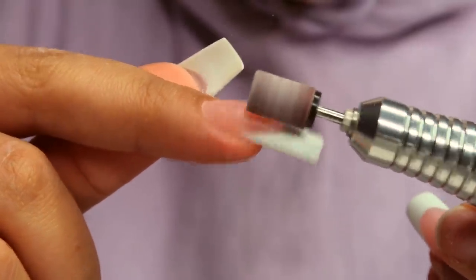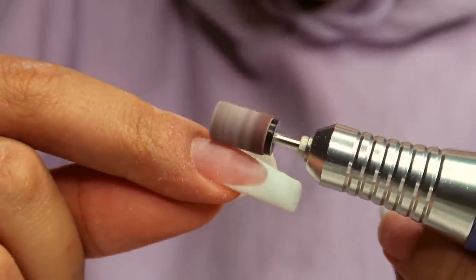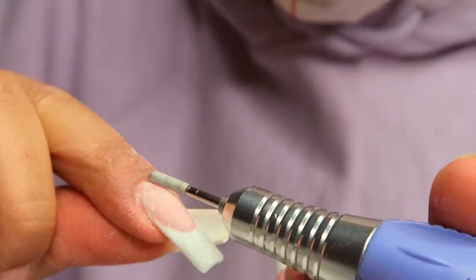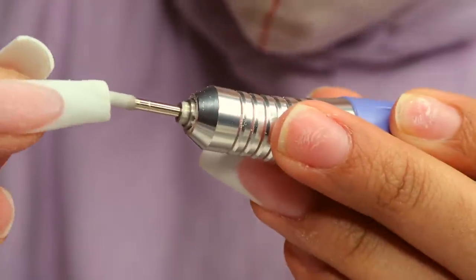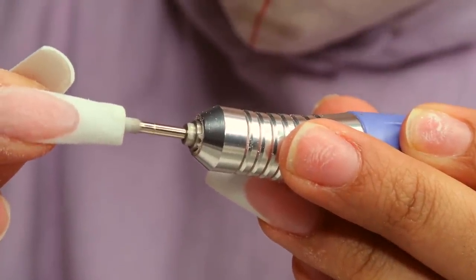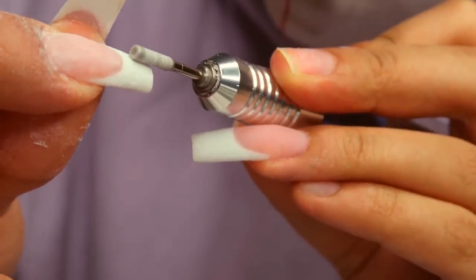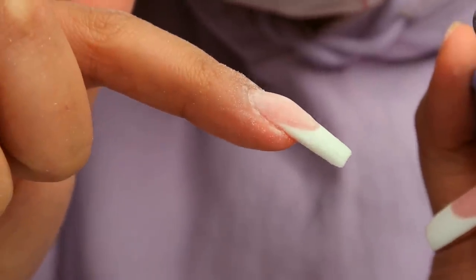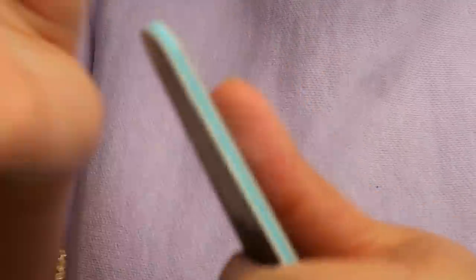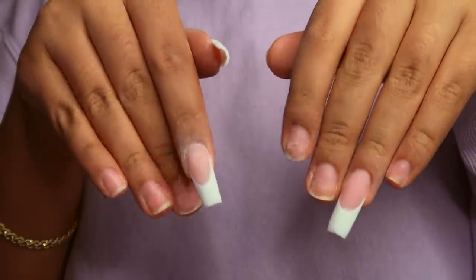The thumb looks hella cute — absolutely love it! I'm going to do the same thing for the pointer finger. The joe bit is also very handy for working under the nail. If you have poly gel, acrylic, or regular builder gel that spilled over, you can use a slim piece like this, stick it under the nail, and it'll give you a really nice curve. Then I'm going in with my nail file to finish up.